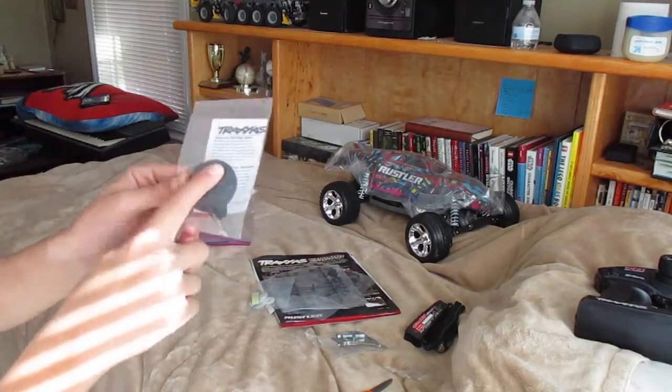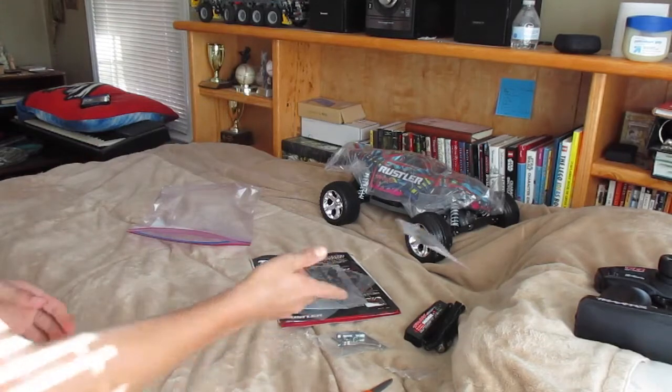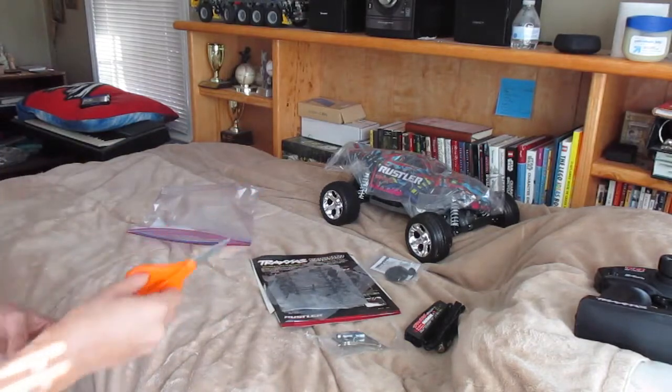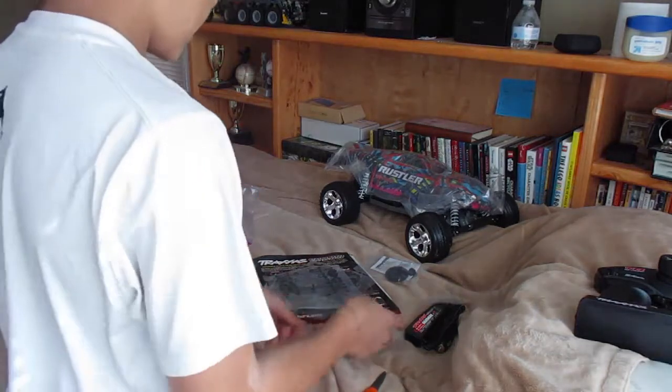This right here helps the car go faster. I'm actually looking forward to doing a drag race between this and my Slash, to see which one goes faster. This one says 35+ and the Slash is 30+, but we'll find out.